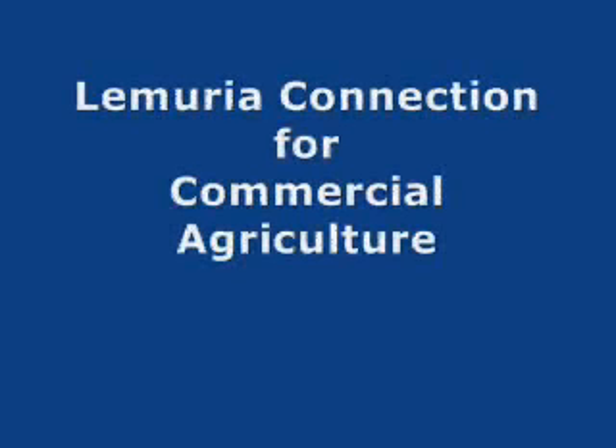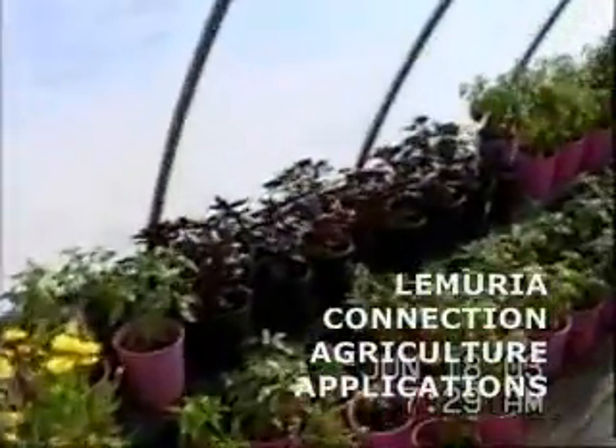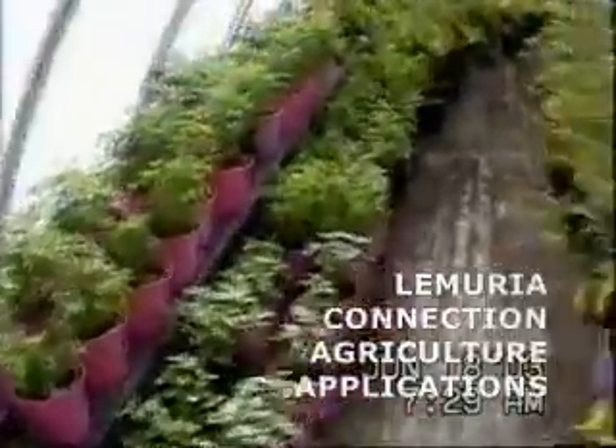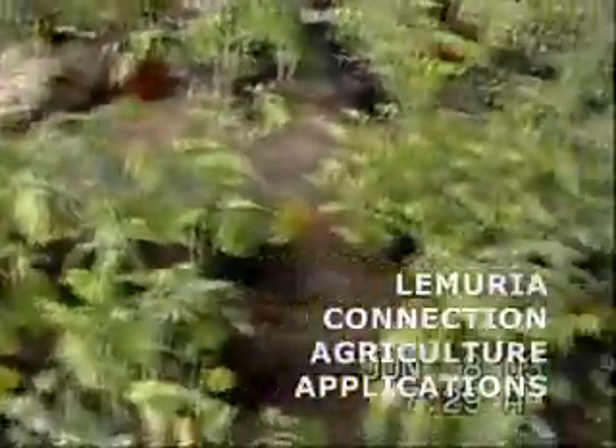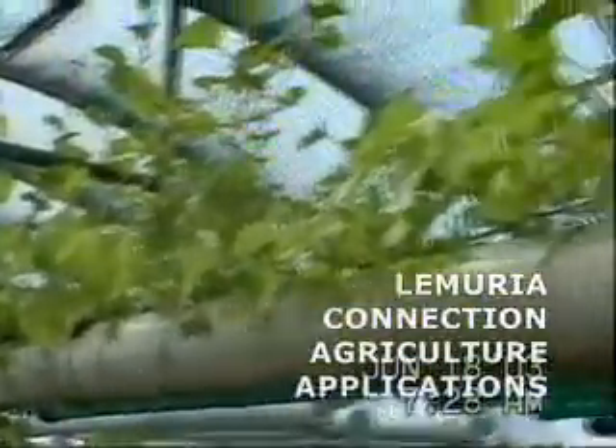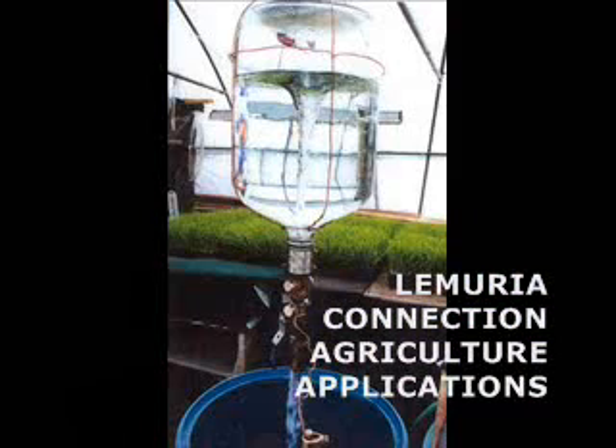Now we want to explain how to implement this system for commercial agriculture. This organic farm in New Mexico is where we installed the system in a greenhouse and garden operation. The vortex magnetized water was tested on 50% of the potted plants, and the other half were given tap water. Plants watered with the vortex water were lusher, healthier, and yielded more than the plants given tap water, and fewer bug problems were observed. This is a very simple and cost-effective system to integrate into your greenhouse.